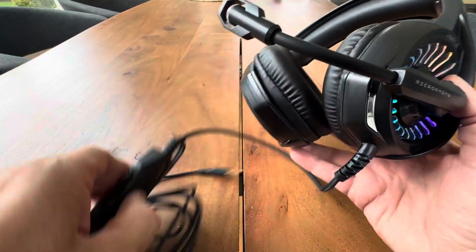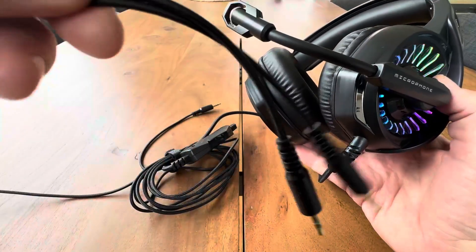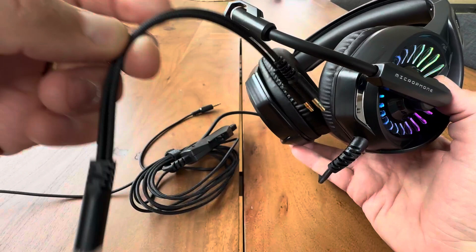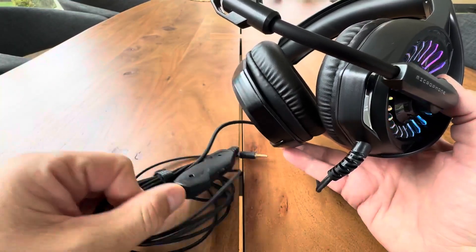It comes with a USB that you can hook up, or it also has adapters. It does come with its own adapter. And the cord is tweed, which is really nice — a nice quality tweed cord.